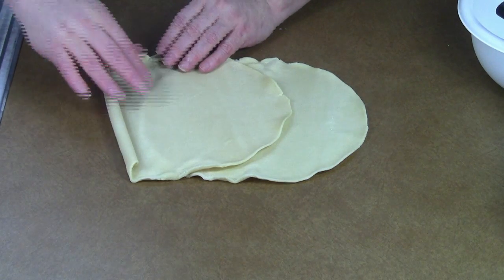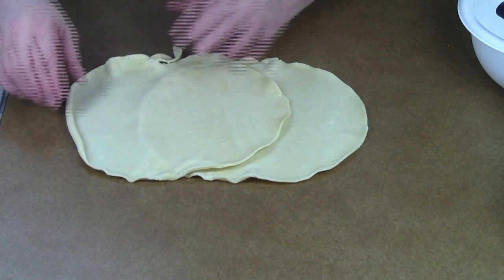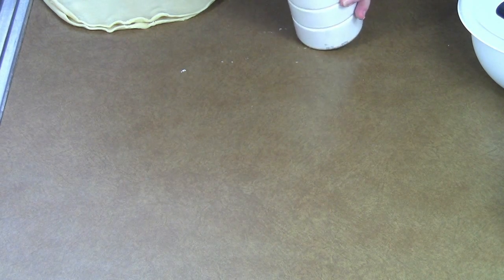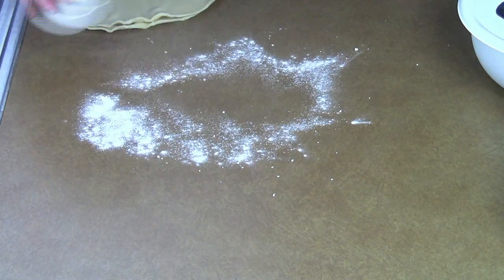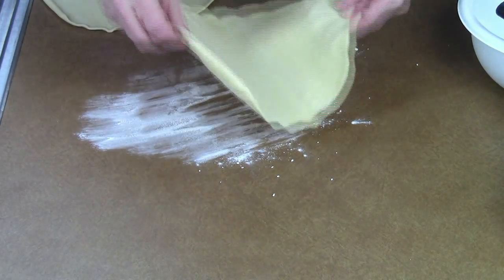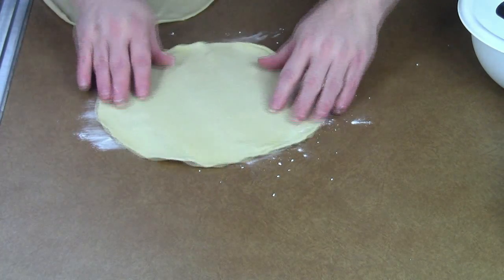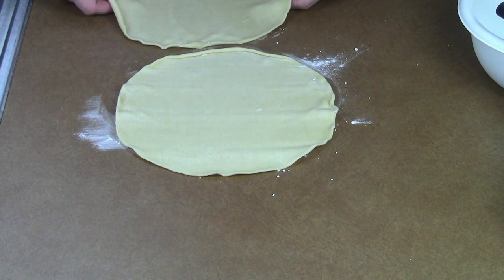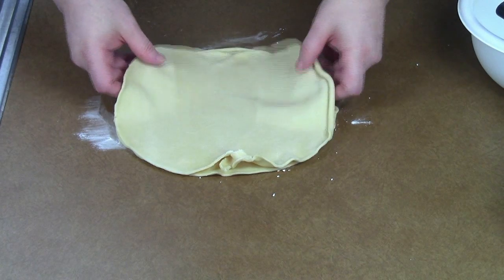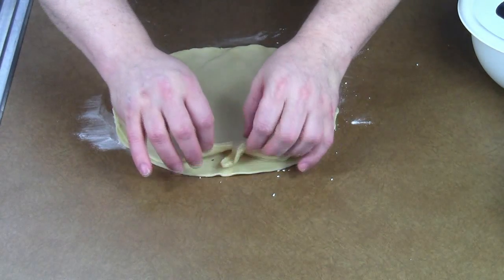They work out okay. Through trial and error, I found that I liked to use two of them together. First, I need to put a little bit of flour and get a good coat underneath. It's not terribly important, but if you can, try to rotate these so they aren't rolled out in the exact same direction.